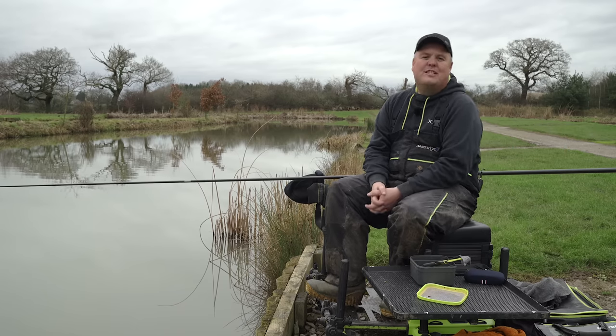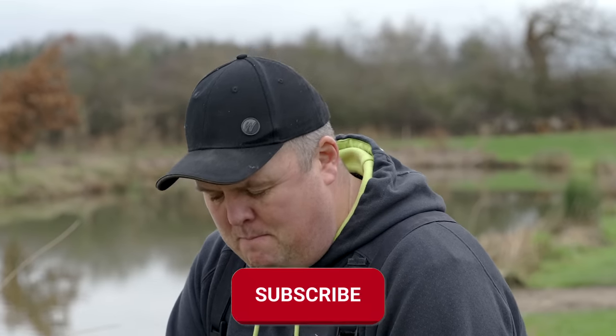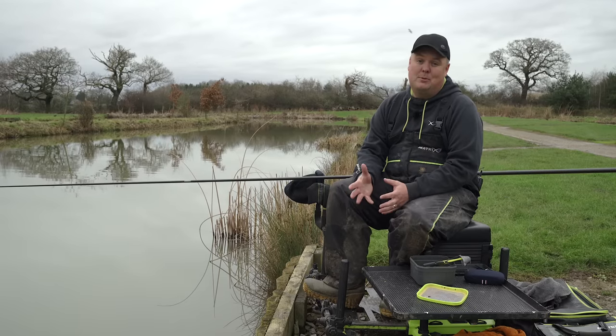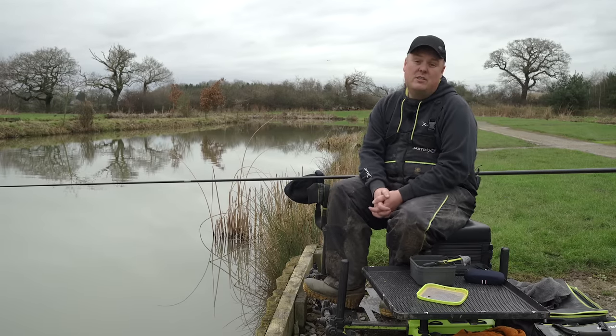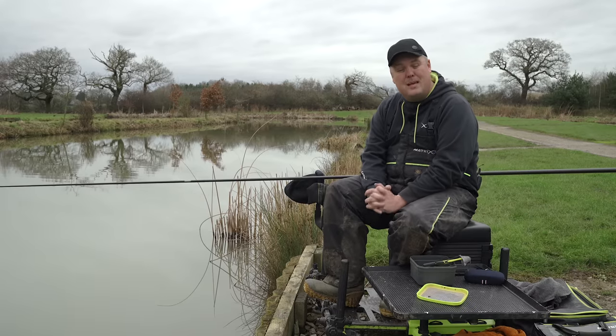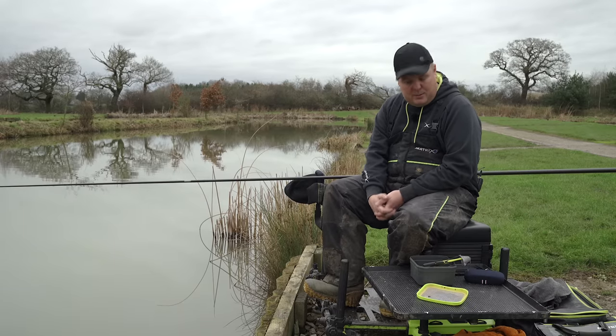Next up on the demonstrative video front, we're going with feeding with a catapult while using a pole. Me and Andrew have both experienced this for many occasions over the years while coaching. People sort of shy away with it — they'll often not feed the pegs properly with a catapult because they're not confident. They've not been shown, they're not confident in using a catapult while holding the pole. As long as you follow the steps in holding your pole correctly, it really is an easy thing. I'm going to go through exactly how I do things to keep it as simple and as accurate as possible.